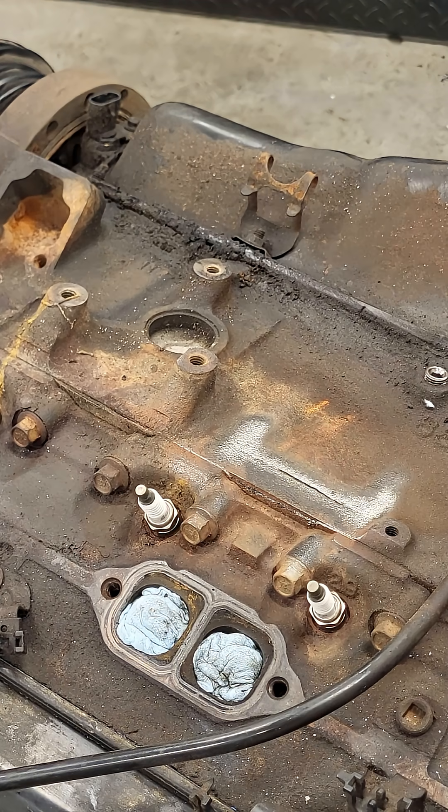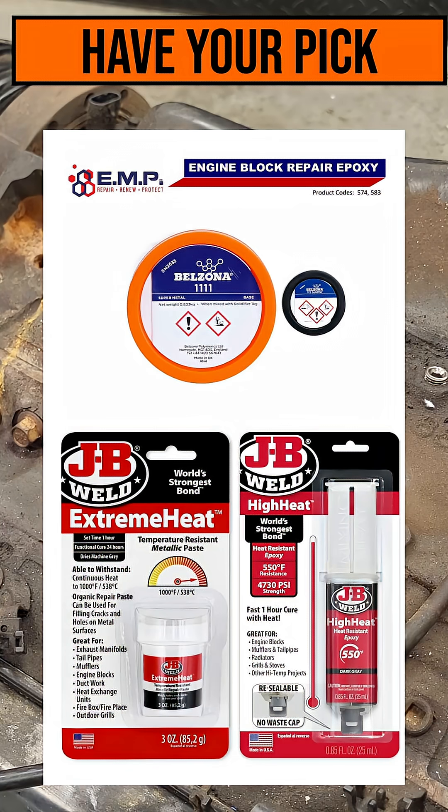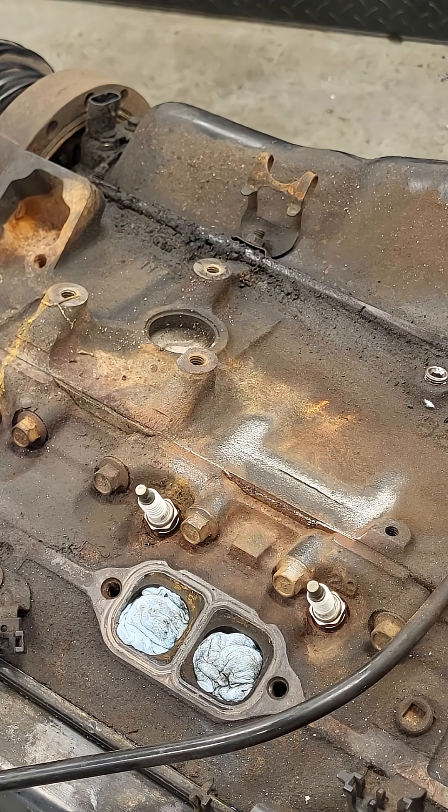The third option, what I'm going to use today, is to use a heat-resistant paste to fill it in. Now this is a crack in the water jacket, so I'm not really worried about the pressure. The radiator cap on this says 13 PSI — that'll be fine. And the paste itself is resistant up to 1100 degrees Fahrenheit.